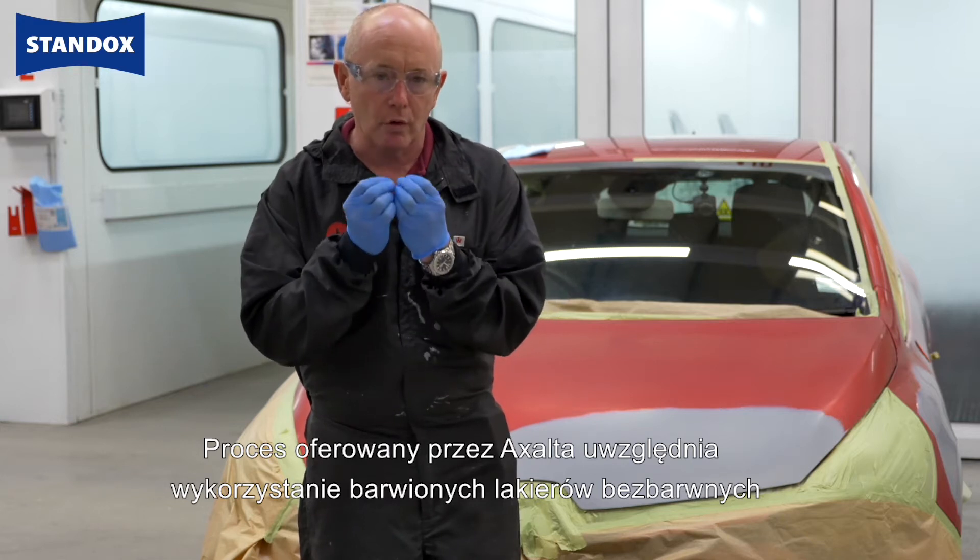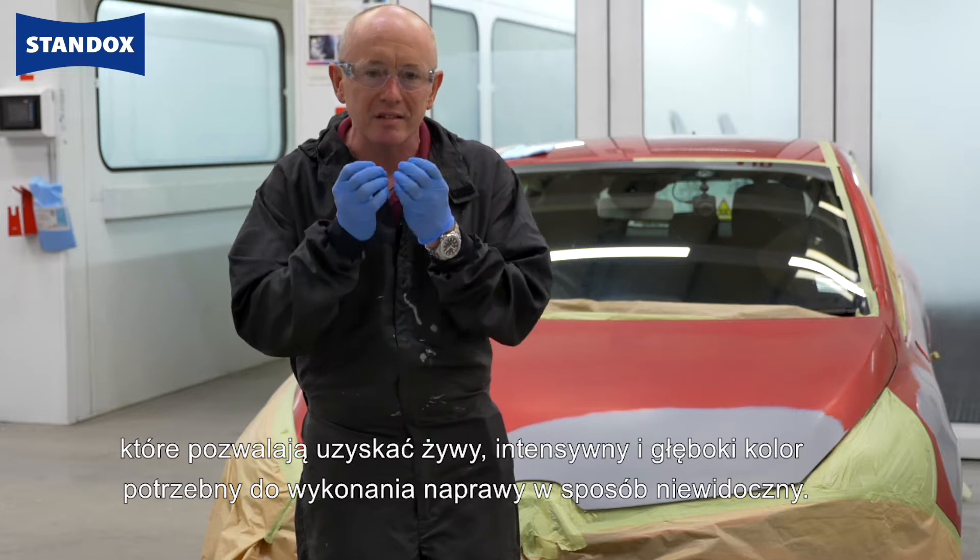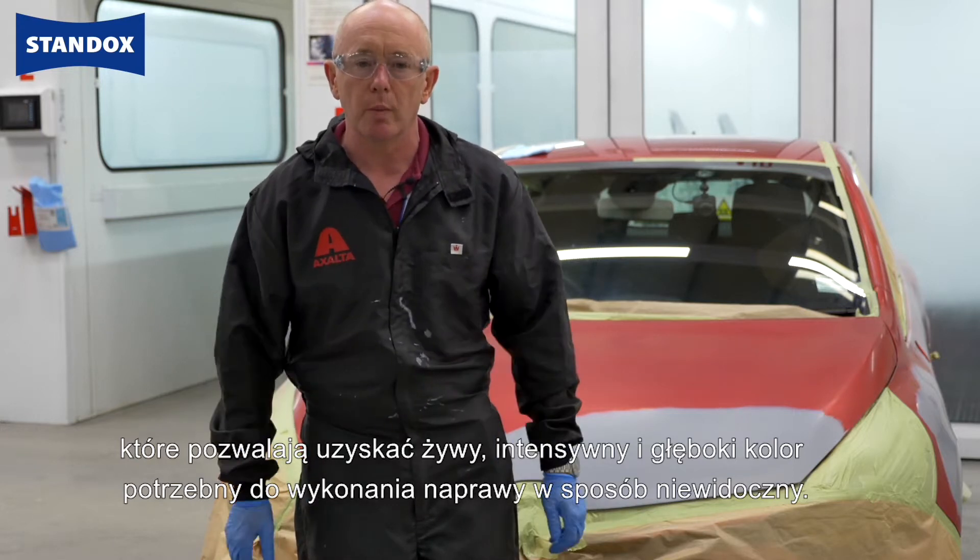At Exalta, our process involves using a tinted clear layer, which gives us that real vivid, intense, deep colour that we need to produce the invisible repair.